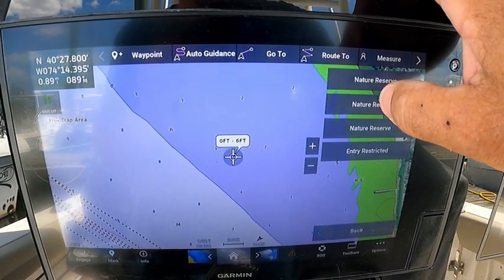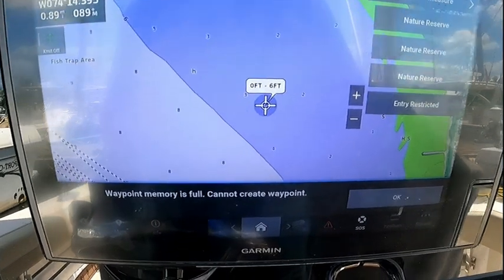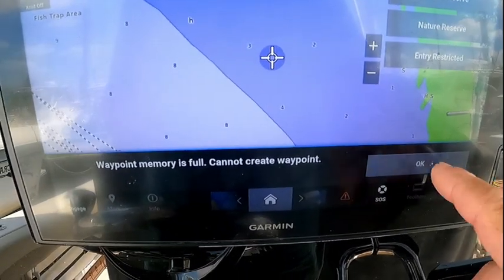Have you ever run out of waypoint memory on your Garmin display? In this episode of Four Ribs Fishing, I'll show you both the hard and easy ways to clear out those old waypoints.